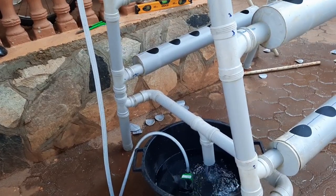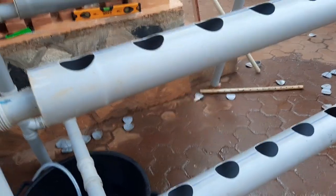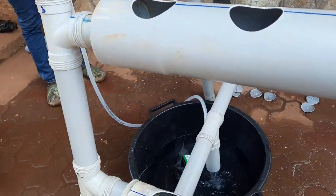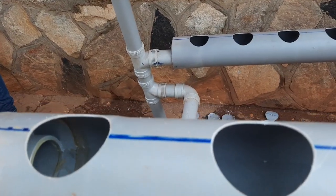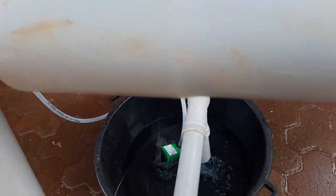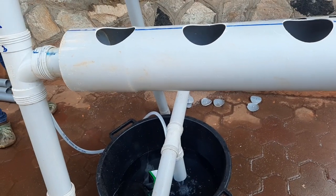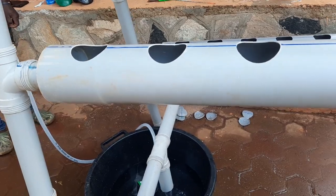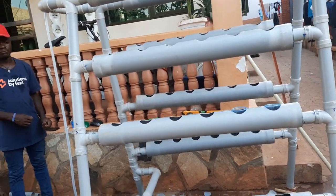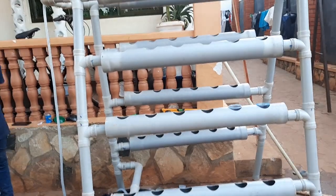The smaller pump enables the water to be oxygenated and ensures it remains oxygenated throughout the system. You can also use what's called a cracker system where you don't need a pump. However, this system is also good for oxygenating the water. I've shared videos about systems that don't need a pump — you can refer to my previous video.